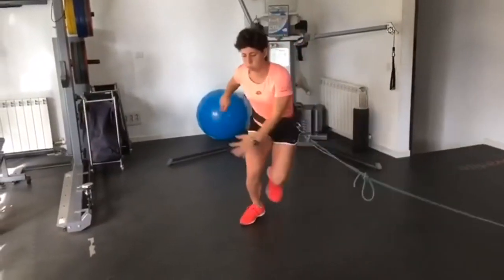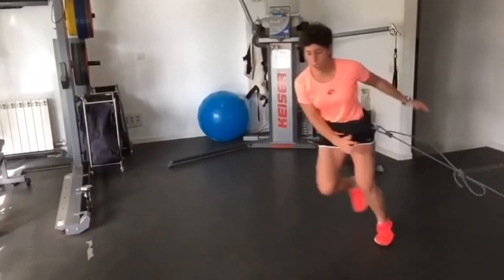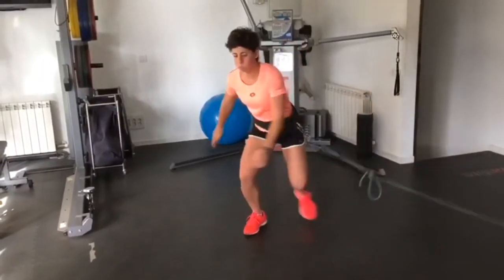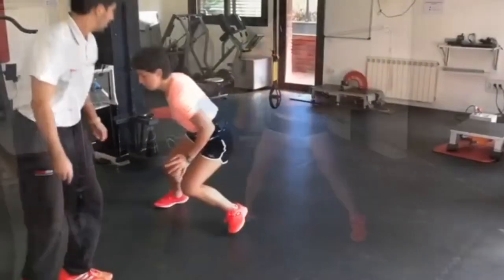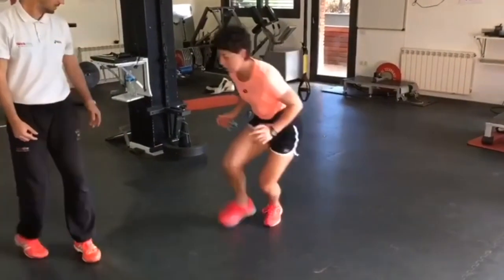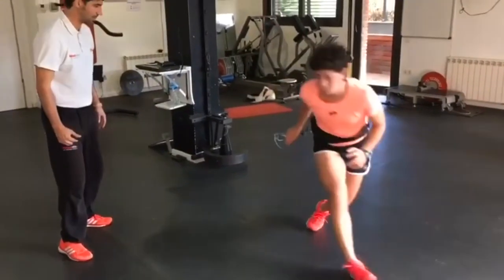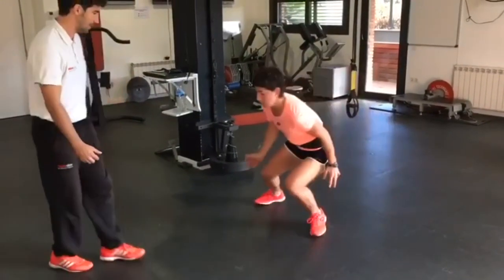To further strengthen those muscles, she also performs one-leg squats. These are excellent exercises to improve her lower body strength, balance, and stability. This exercise focuses on the quadriceps, hamstrings, and glutes, as well as the core muscles — all of which play a significant role in generating power during movement on the tennis court.